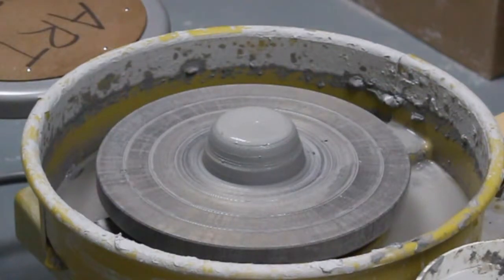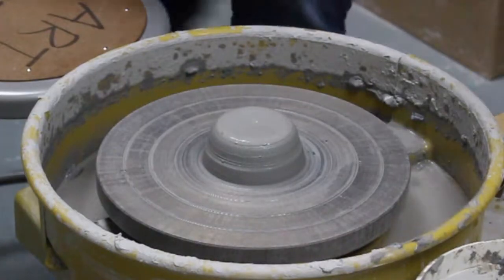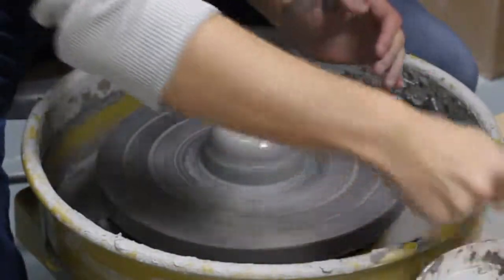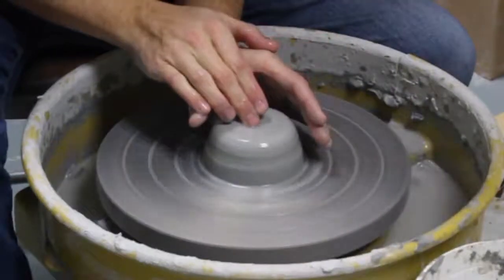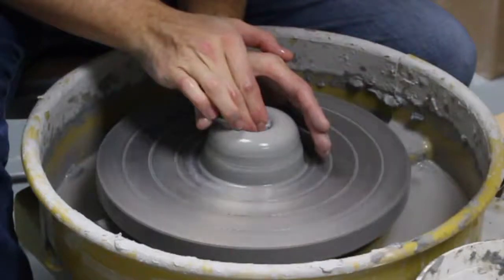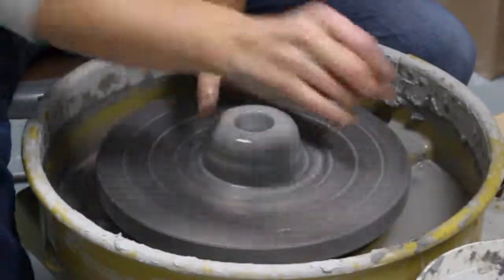This is how you make a mug after you've already centered the clay. To begin with, we're going to make our opening. Remember, you always want to have a lot of water. Press down until you've got about 1 and a quarter inch left before you hit the bottom.